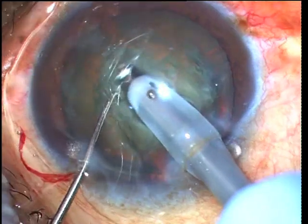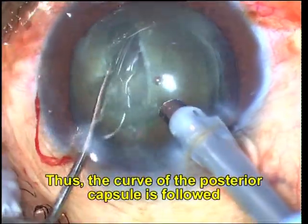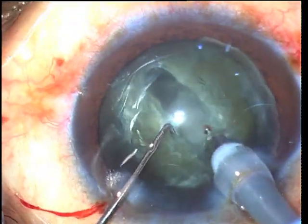Downslope sculpting followed by upslope sculpting once the center of the nucleus has been crossed is done to follow the curve of the posterior capsule and to avoid any rupture of the posterior capsule.